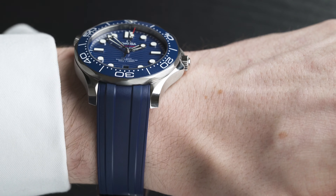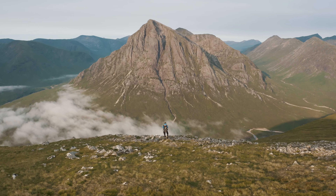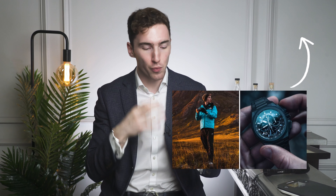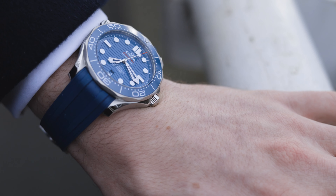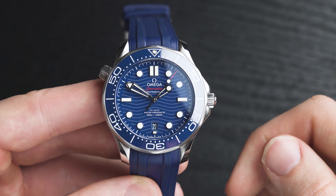Whenever anybody asks me what watch they should buy, I say it's really about your use of the watch. The reason I would choose rubber over bracelet is, to me, it's slightly more versatile. Going up Munros, doing photography and videography, adventures around Scotland — the rubber makes more sense because it's less likely to scratch. Whereas a steel bracelet feels a little more dressy. If you'll be wearing this to work in a suit and tie, go for the bracelet. But if you're getting functional use — taking it up hills, going sailing — I'd go with the rubber.